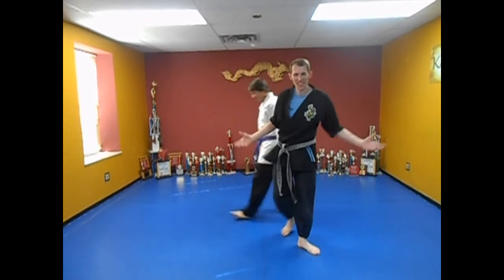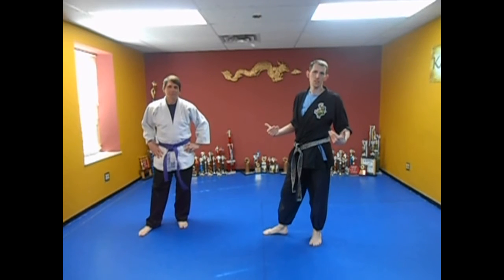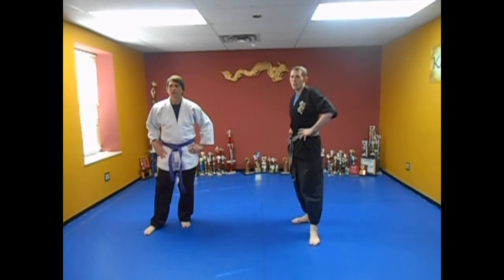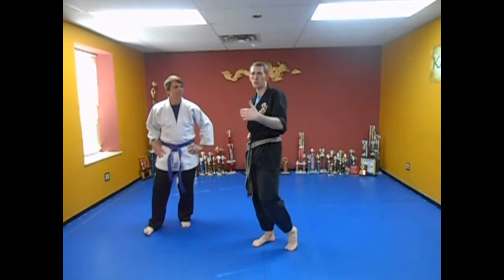Welcome to Kempo for Intermediate Lesson 12. My name is Sensei Roger, and I'm Paul. We're going to bring you the lesson today. We're going to go right into a review of forward bear hug, as you can see from the other lessons from Kempo for Beginners.